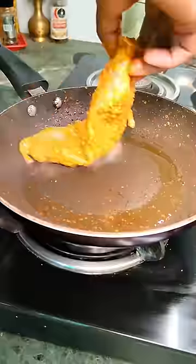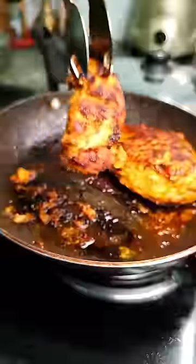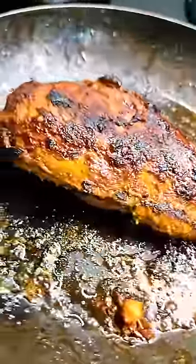Once marinated for about one to two hours, sear the chicken on high heat on both sides until you get a nice char on it. After that, lower the flame, cover, and let it cook for about three to four minutes on each side.